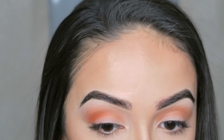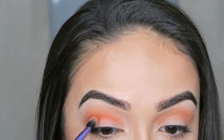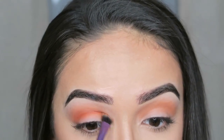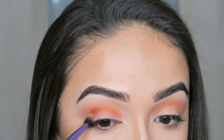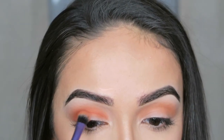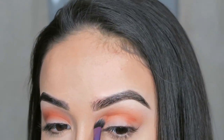Now I'm going to take the shade Vivid onto my Real Techniques Base Shadow Brush and again put this into the crease. I'm just doing a back and forth motion, and then I'm going to go back in with my Sephora Large 27 brush and blend this out a little bit better.